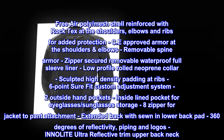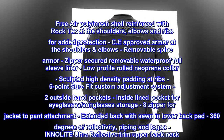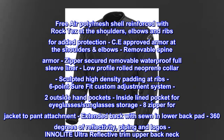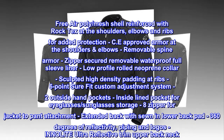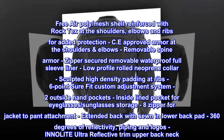Six-point shore fit custom adjustment system. Two outside hand pockets. Inside line pocket for eyeglasses and sunglasses storage. 8-inch zipper for jacket to pant attachment. Extended back with sewn-in lower back pad. 360 degrees of reflectivity piping and logos. Innolite ultra-reflective trim on upper back neck.